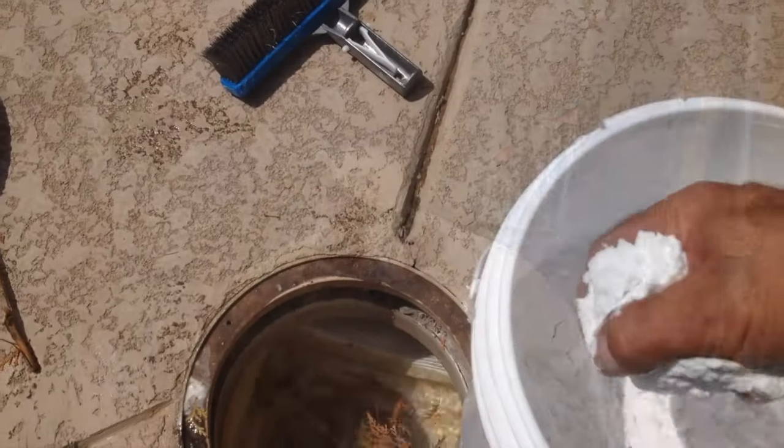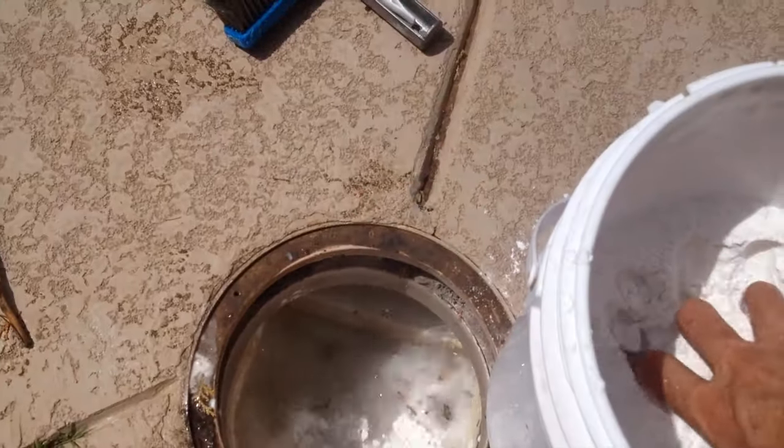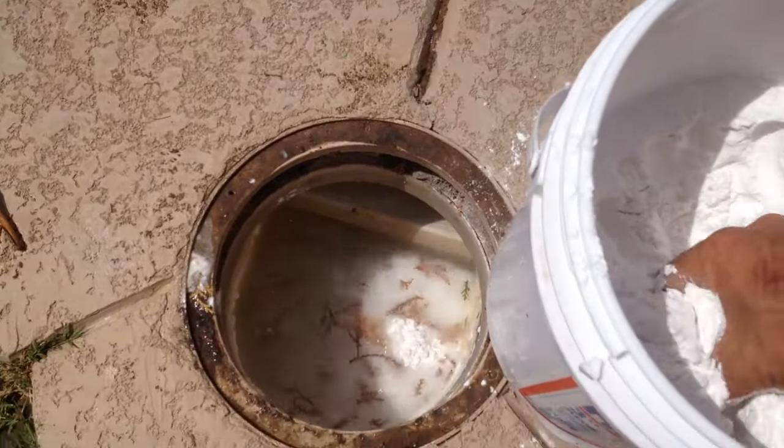Now that you've got that filter clean and the pool looking great, you want that water to have that nice polished look. Add just a little bit of DE, enough to raise the PSI on the filter about two pounds, and that will filter out that last little bit of stuff floating around in the water.